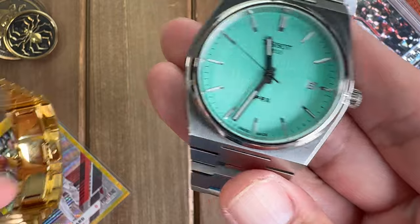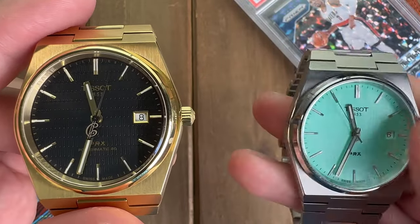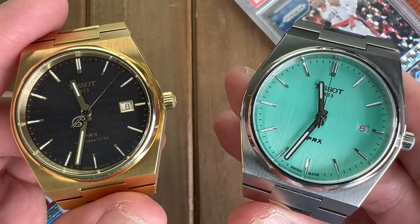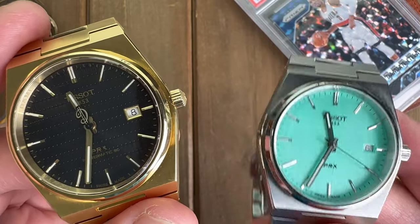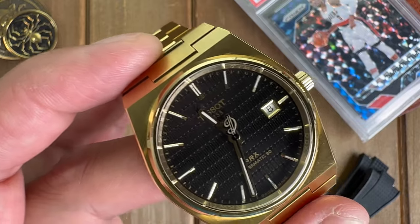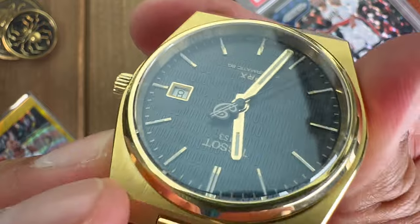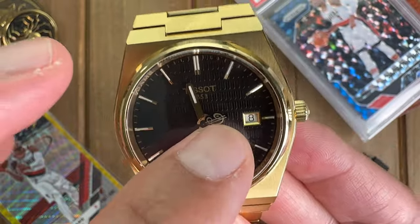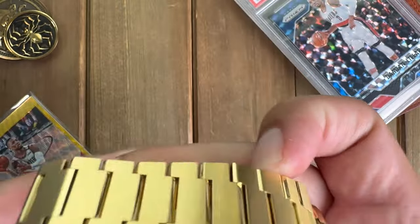I also have the quartz model with the seafoam or turquoise-ish dial, which is very nice, but if you're looking for a classier, dressier piece that really stands out with extra punch, I'd definitely go for this Damien Lillard edition. There are other writings on the rehaut but they're very hard to see. So that's Dame Time, the Dame dollar sign, and the zero.